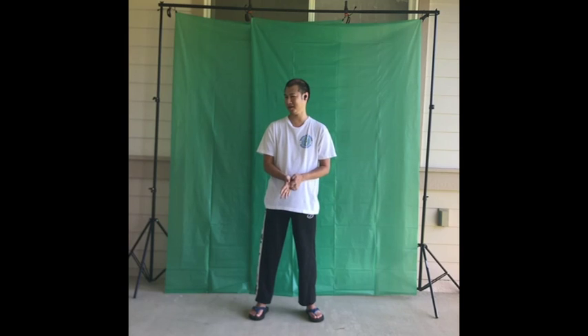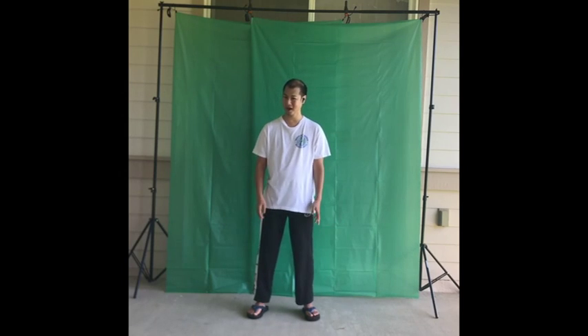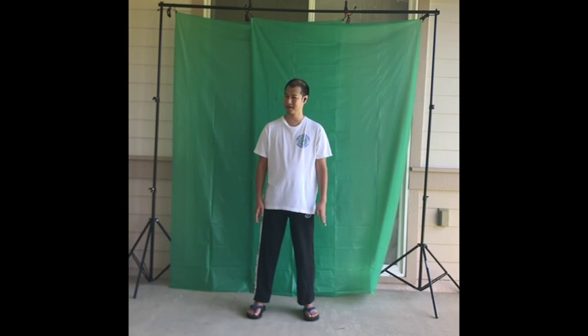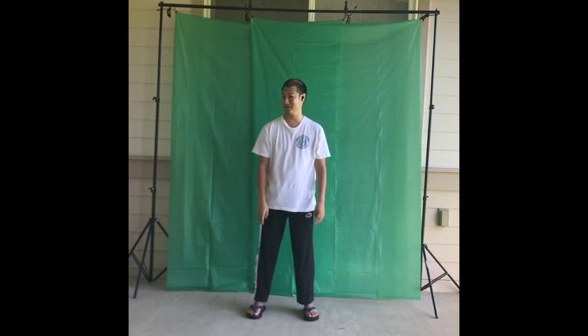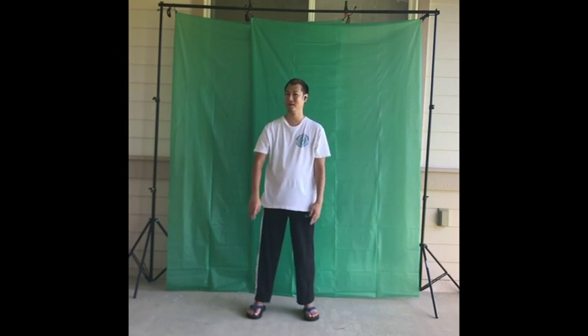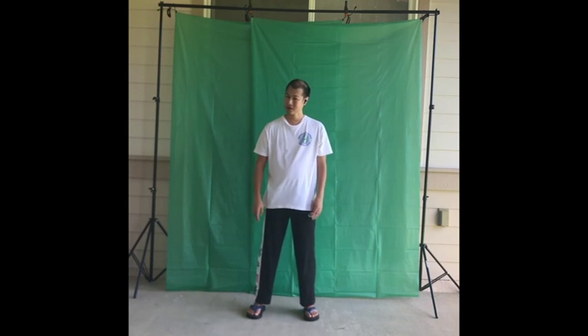Having feet out just means maybe you can't stand as long or hold that position, but if you're comfortable, that's okay. Feet in is kind of a neutral place. A lot of people will say to have your feet straight forward in any stance, because the way your feet point is the way you move. So find what's in between and get comfortable.